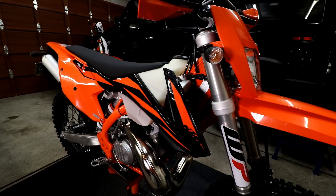The 2019 model has some minor updates over the 2018. You can see the graphics have been updated, and the frame color is now orange rather than black. The engine map has also been updated, and the suspension settings are updated as well.